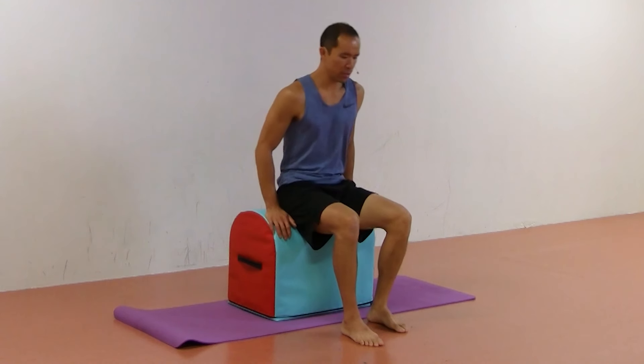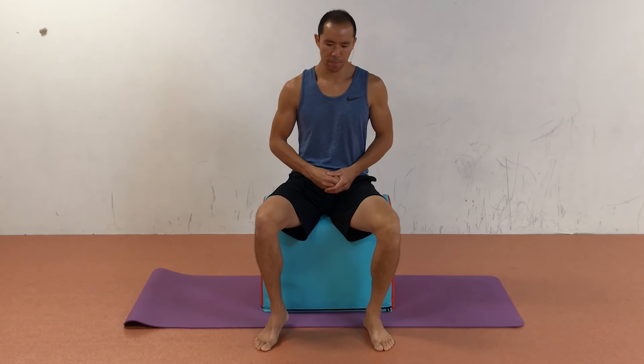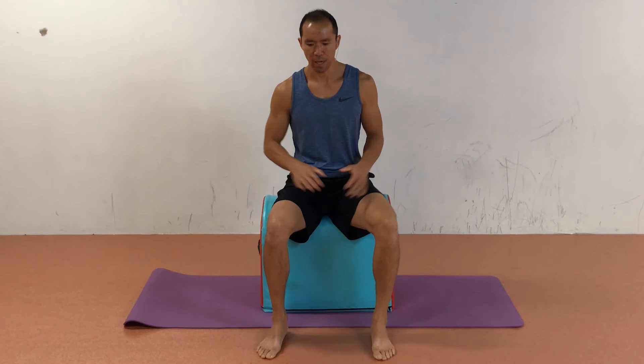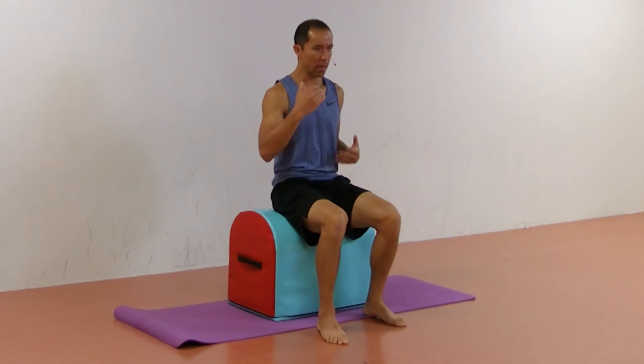Do the other side — that's one cycle. Start with one cycle per side, see how that feels, and work your way up to three or four cycles per side. In terms of frequency, doing this two to three times a week is what I would prescribe.